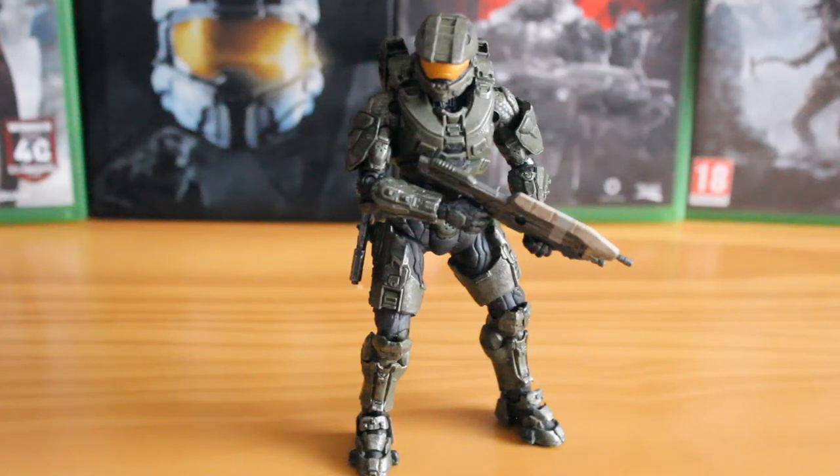Hello there, this is Jonathan with SS Motion, bringing you another review, this time looking at something a little bit different. It is a Series 1 Halo 5 Guardians figure from McFarlane Toys. These figures range from about £10 to £15, depending on exclusivity and where you find them. This one should be around £10 because it's a common figure.